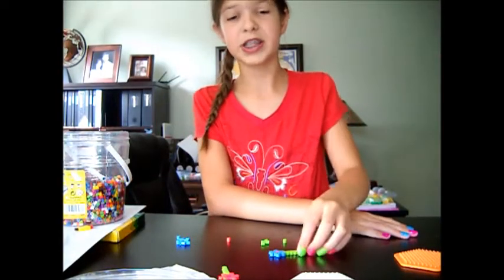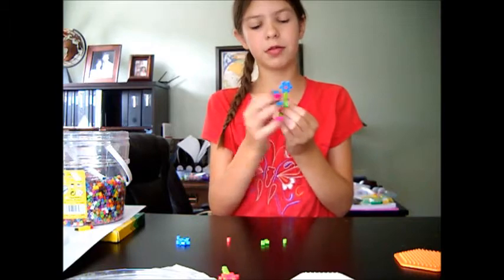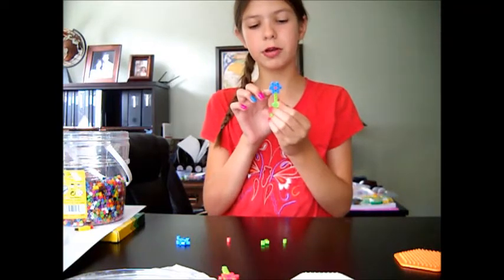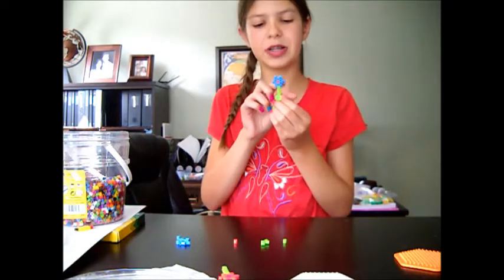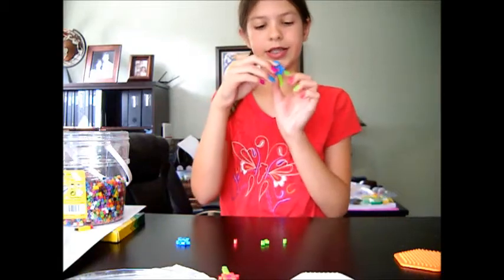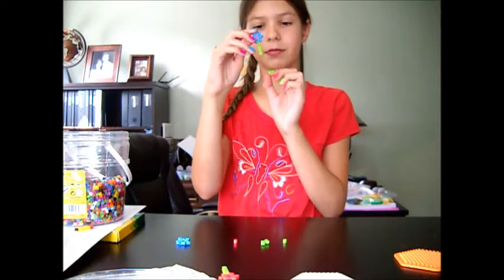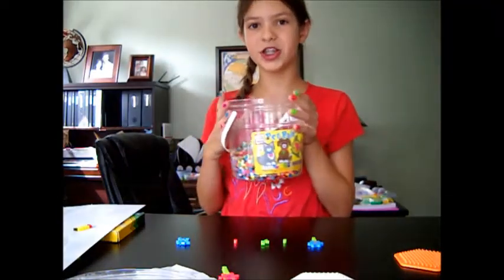We would need three different colors of beads for this activity. You can choose whatever color you want for the middle and for the petals. For the middle you would need one bead — I did orange. For the petals you would need 12, whatever color you want — I did blue. And then for the stem you will need one type of green, and that is five beads. So go ahead, get out your tub, and start searching for those beads.